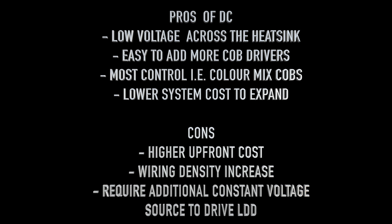With the LDD carrier board, you can control each drive channel individually, so you can color mix. You just need to add an extra driver to expand the system. There are higher upfront costs and more wiring since you're wiring independently, and you do need a constant voltage source to drive the LDDs — some additional componentry — but it gives you a lot more flexibility in the overall system build.